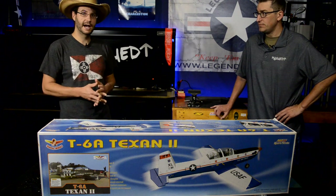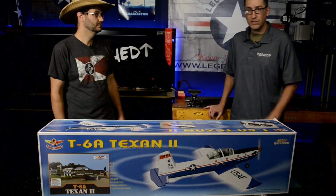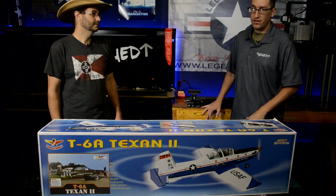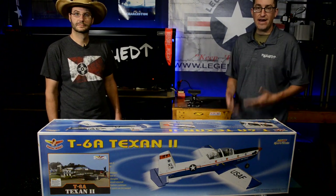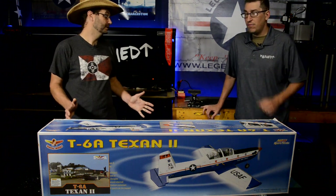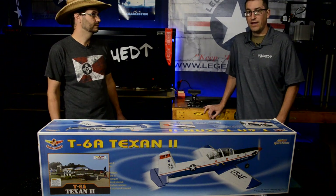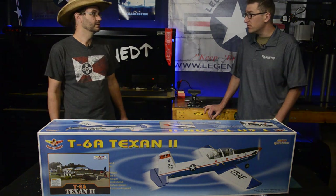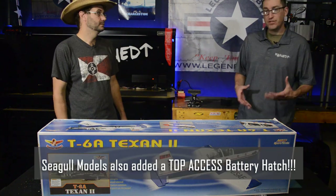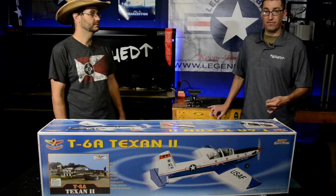This is an airplane we're both relatively close to, so some of the features we noticed off the bat were a little off. When I found out Legend Hobby was going to carry the T6 Texan again from Seagull, we had feedback right away — scale differences, modernizing needed. We provided that feedback and Legend Hobby was more than happy to work with Seagull Models to get improvements made. They really delivered. One of the most notable changes for version 2 is split flaps, for that slower, more scale-looking approach speed.